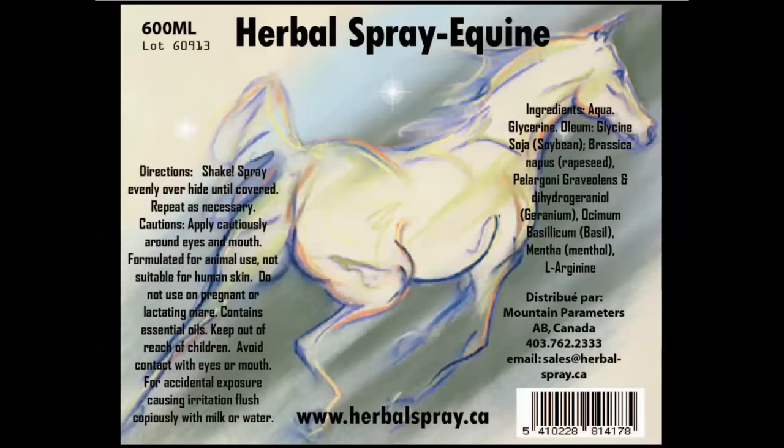What we're going to discuss here is how to come up with something that is stronger than human skin can take, but quite acceptable to horses and not so bad when you have secondhand exposure to it as a human.